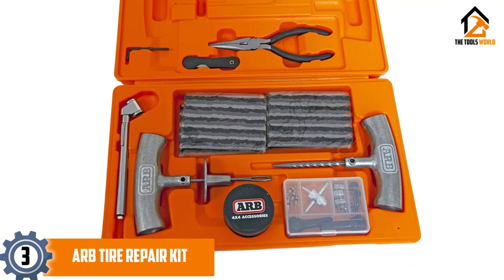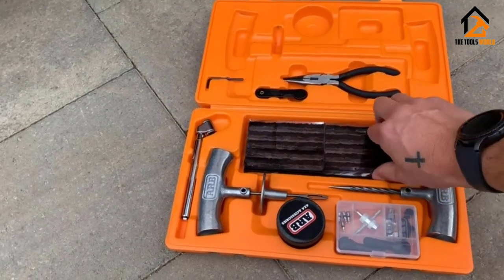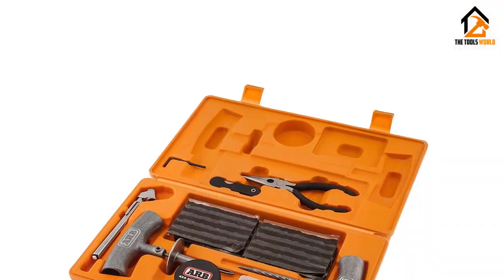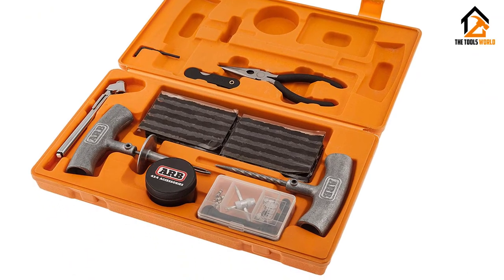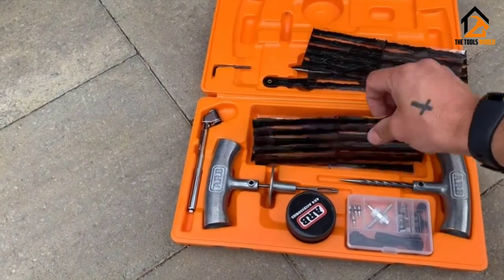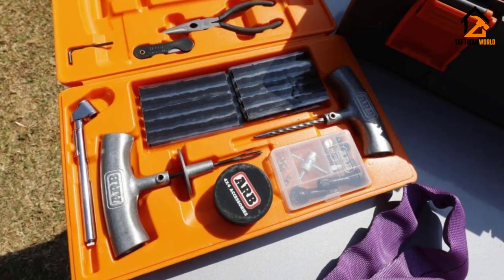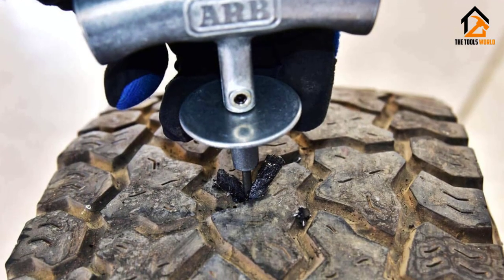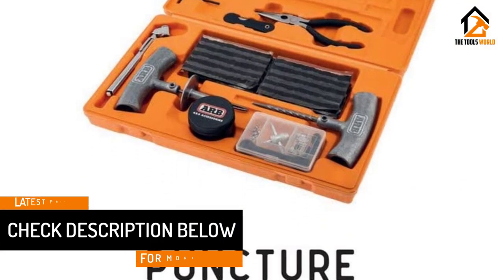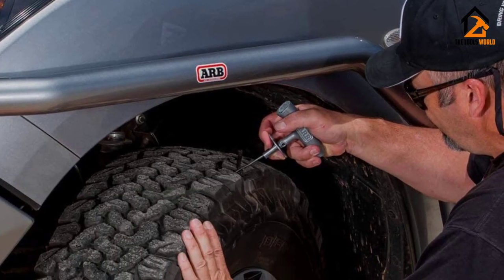At number 3, we have the ARB Tire Repair Kit. For users who prefer a premium choice, we are putting this option from ARB on our list. The ARB Speedy Seal 2 is the most premium choice today — a universally compatible tire repair kit with very durable quality. All included pieces are made with the best quality materials, and the same goes for the carrying case. It has 40 repair cords, a special pencil-type gauge you won't find with many other options, and 30 self-vulcanizing repair cords that complete the set.